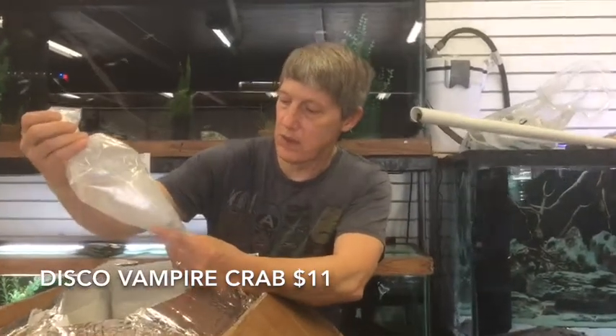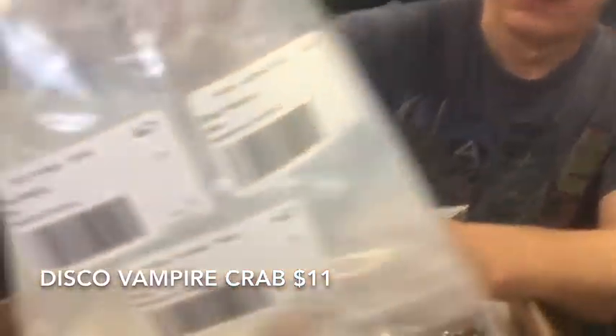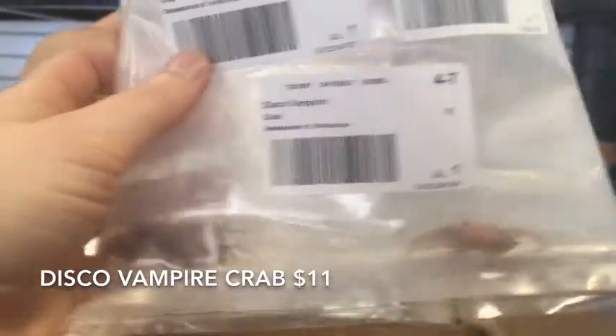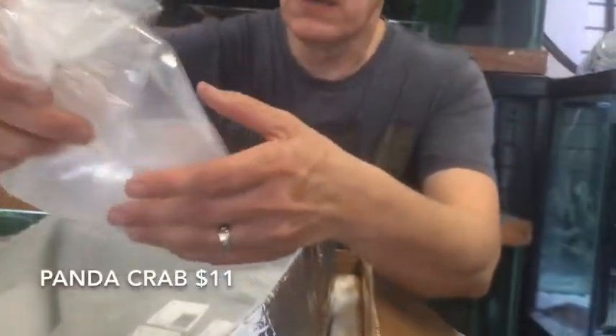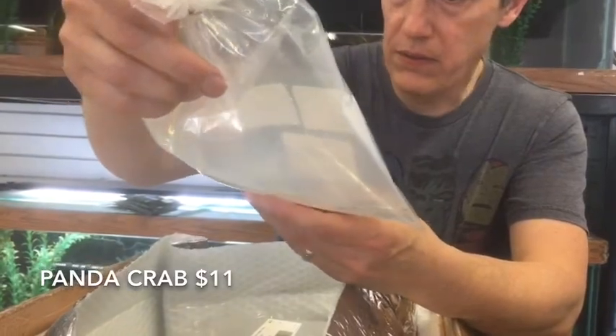Crabs — lots of crabs. These are the Disco Vampires. Oh wow — bright red on those guys. That looks a little different than I expected on a Disco Vampire, but very cool. This is Panda Crabs — those are cute.